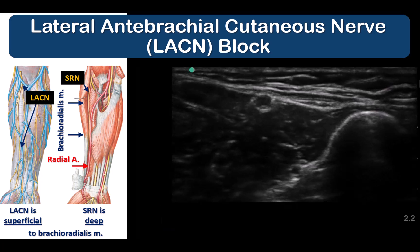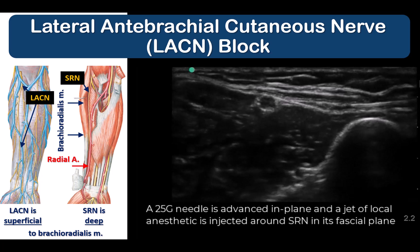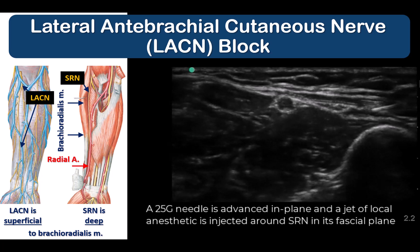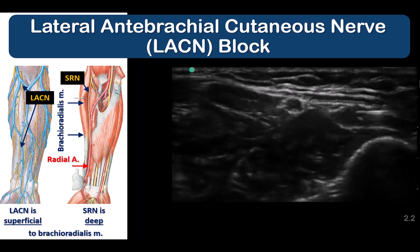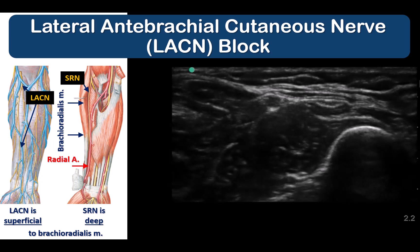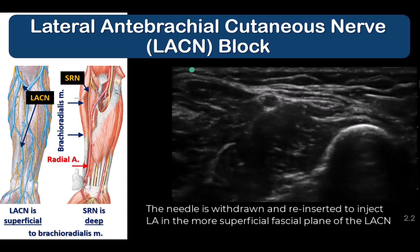The LACN can be blocked at the same time as performing a superficial radial nerve block. It is usually easiest to block the superficial radial nerve by injecting into the fascial plane under the muscle. Then once this is complete, the needle can be withdrawn to simply inject in the more superficial subcutaneous layer above the brachioradialis muscle and its tendon. If this plane is not evident, you can inject in the subcutaneous layer just superficial to the radial artery and its investing fascia.